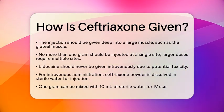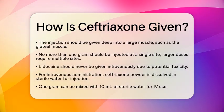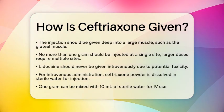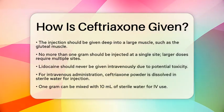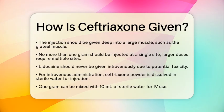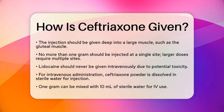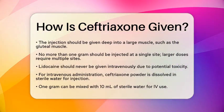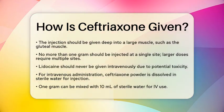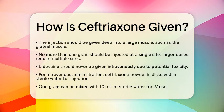On the other hand, ceftriaxone can also be administered intravenously. For this method, the ceftriaxone powder is dissolved in sterile water for injection — for example, 1 gram can be mixed with 10 milliliters of sterile water. The intravenous administration can be done in two ways: it can be injected slowly over about 5 minutes directly into a vein or through intravenous tubing.